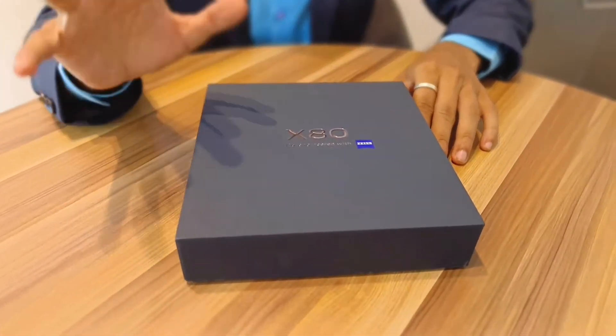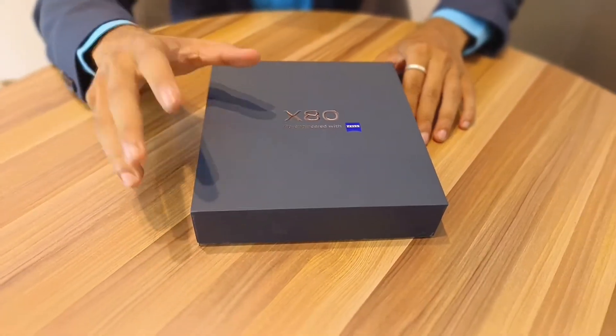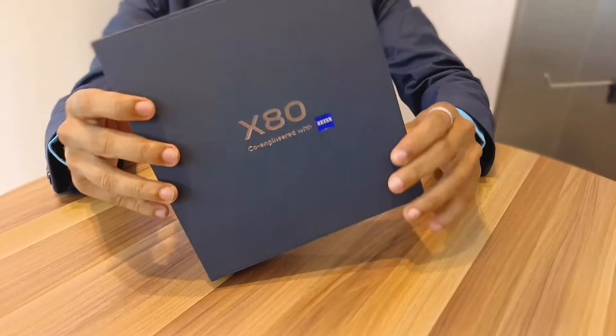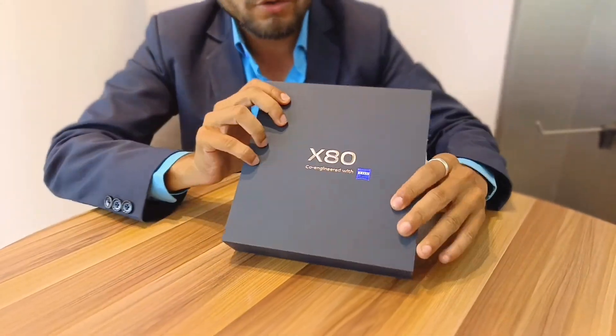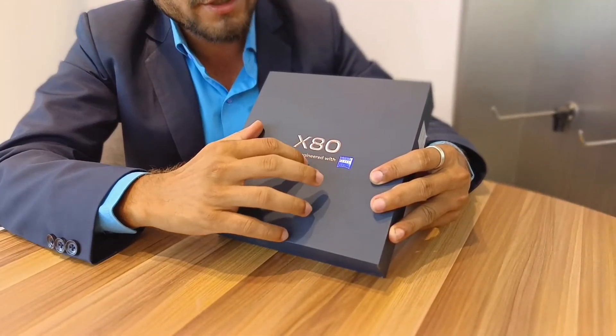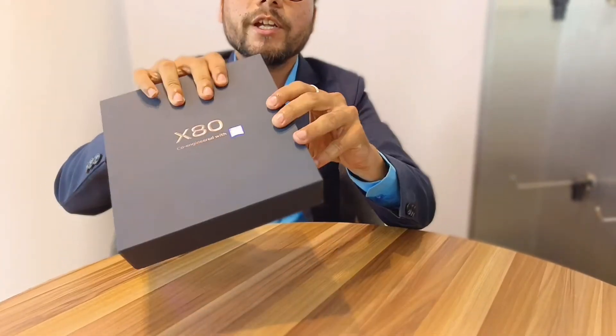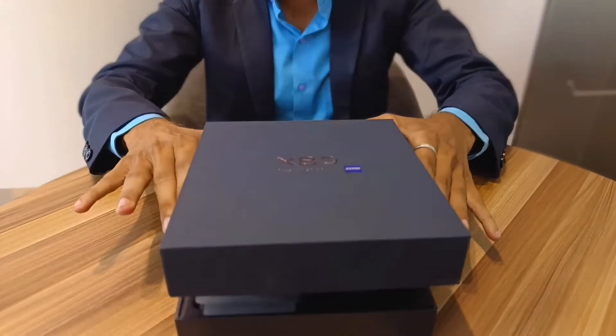For the first time, this phone mainly focuses on redefining cinematography. The premium square-shaped box is co-engineered with Zeiss, and it's made in India. Let's unbox the X80 series.